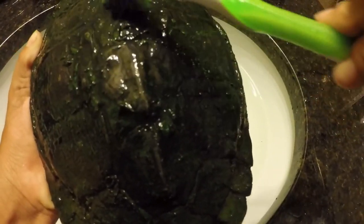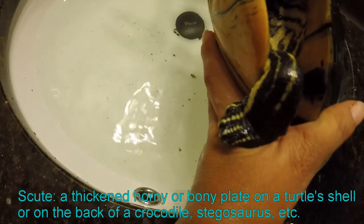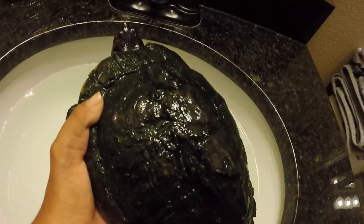I'm going to take one section at a time. Obviously this does not hurt the turtles. She's just fine, she's not even squirming. But if she does, trust me, this doesn't hurt them.